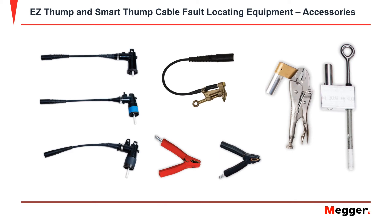Additional accessories for the Easy Thump and the Smart Thump are a 15kV elbow adapter, a 25kV elbow adapter, and a 35kV elbow adapter.